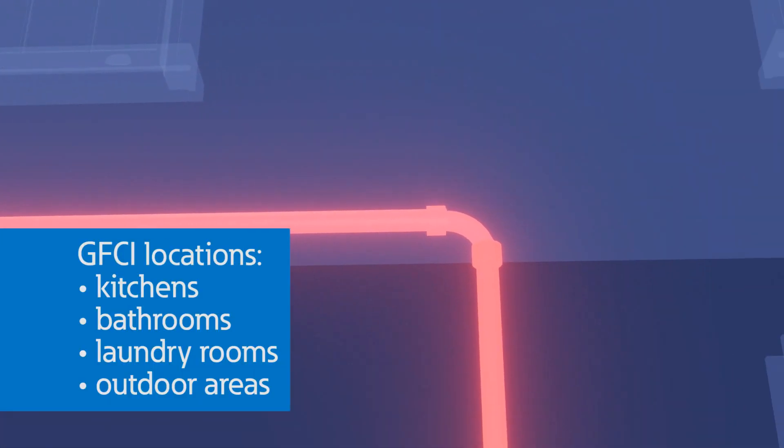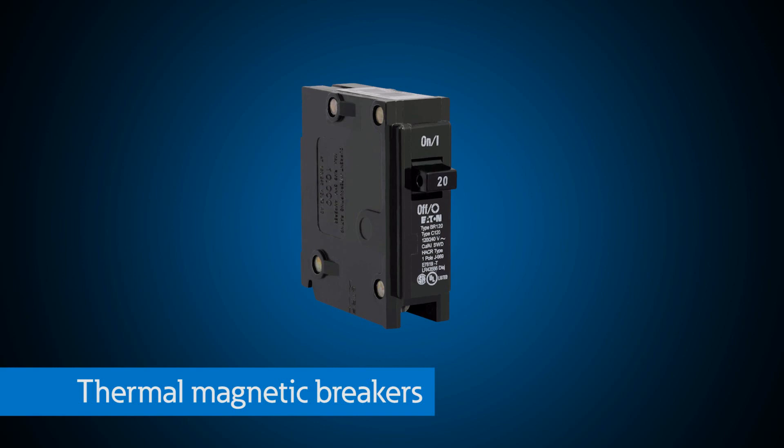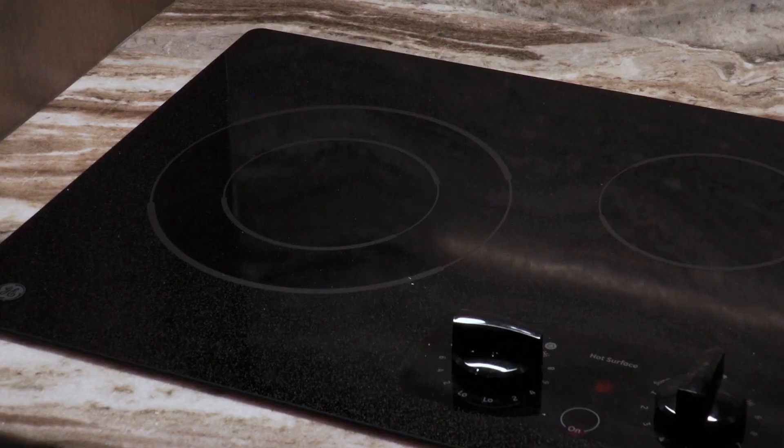Are there any requirements specifying where to use each of these breakers? Yes. The National Electrical Code requires that specific breakers be used in certain locations. For example, the code requires GFCI protection in areas around water or prone to moisture, like kitchens, bathrooms, laundry rooms, and outdoor areas. Arc fault breakers are appropriate for the rest of the living areas to prevent fires. Many code requirements combine both arc fault and ground fault in different areas. Thermal magnetic breakers still have applications in bathrooms and basements when used in conjunction with a ground fault receptacle, and are also used for larger loads such as air conditioners or electric ranges.